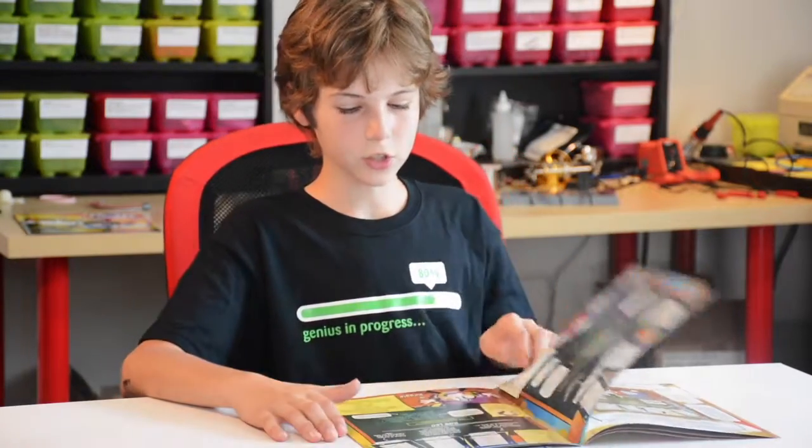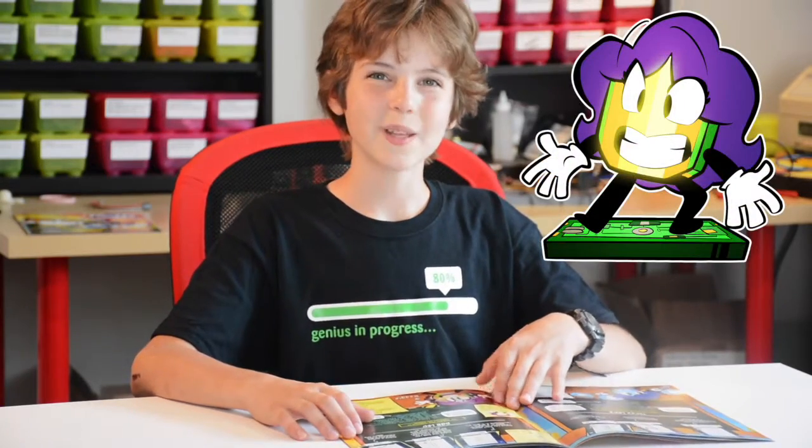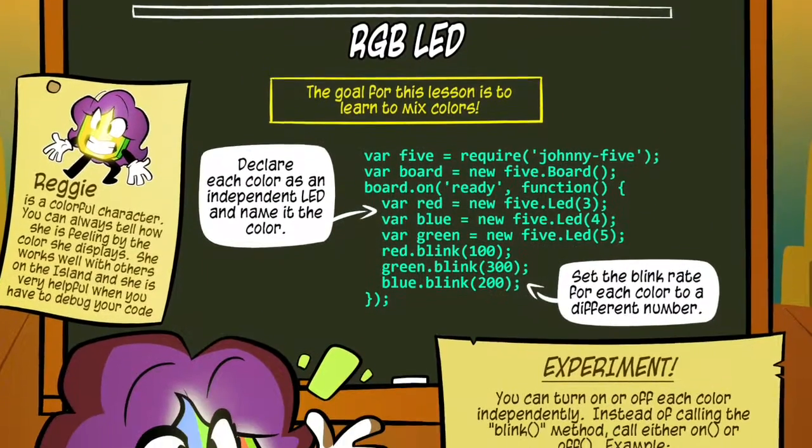In the next lesson you learn about an RGB LED with Reggie. The RGB LED is red, green, and blue. Reggie changes colors with her mood, just like an RGB LED.